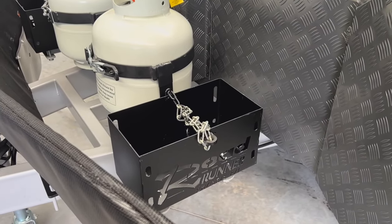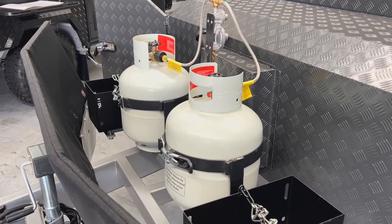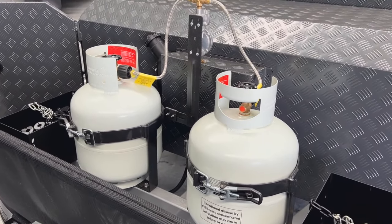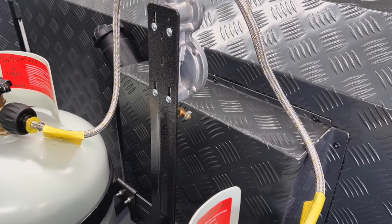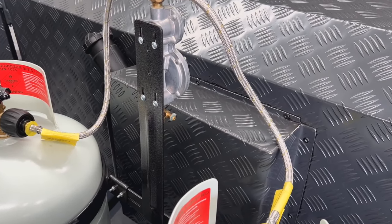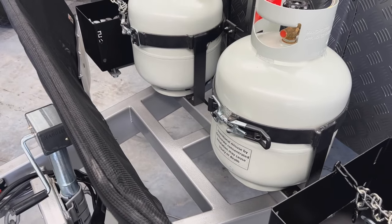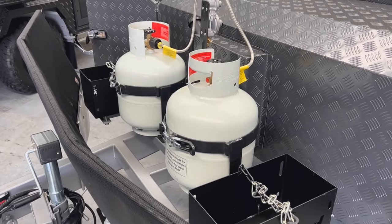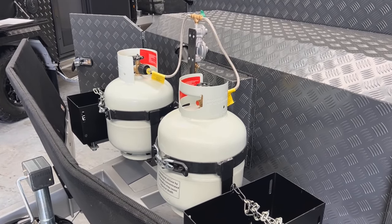There are a couple of jerry can holders on either side of the gas bottles. There are a couple of nine kilo gas bottles in the center with a regulator. Just beyond that is the fuel tank for the diesel heater fitted to the caravan. There's a T-piece fitted just in front of the gas bottles.